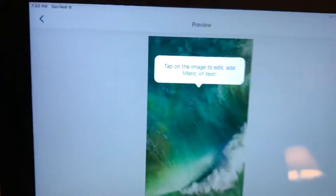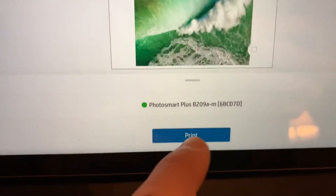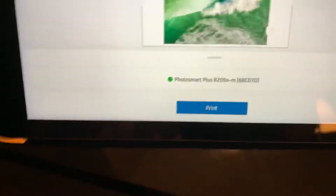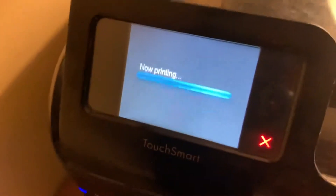Let's do this random Apple background to show you. You just tap the image, then down here you click Print, and then you click Print again. Make sure it changes over, and then there you go — it starts to print.